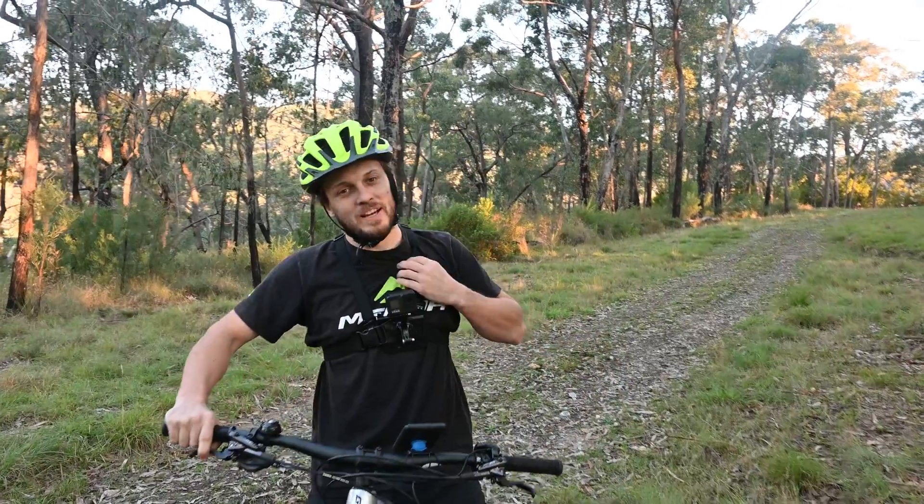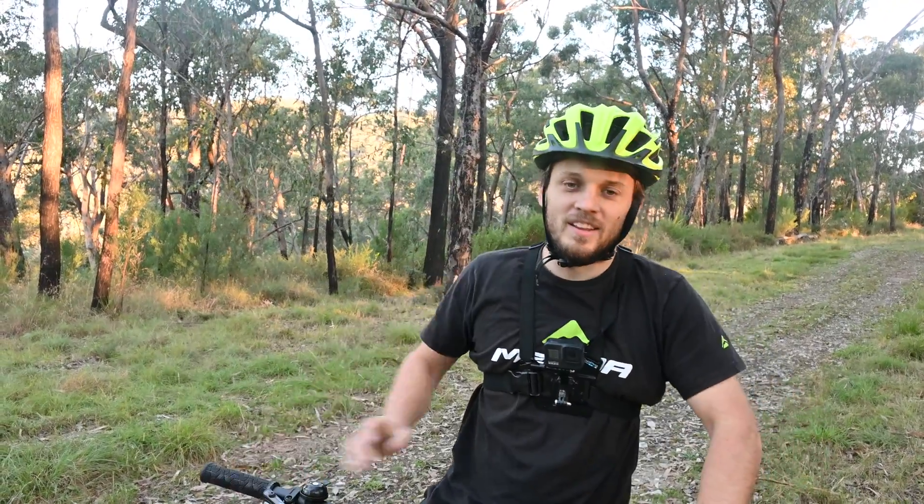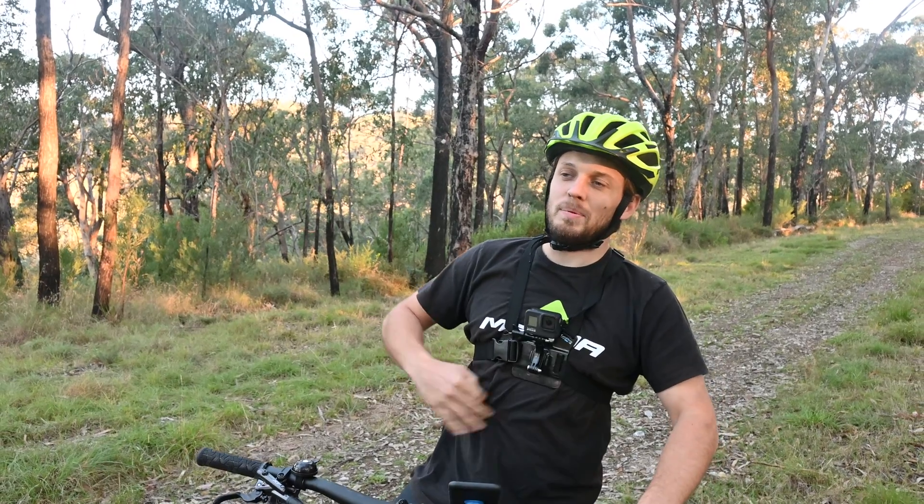It's actually not too bad on the Giant — quite a lot better than the last bike, which was the EP8. It's definitely giving me some power up that hill.